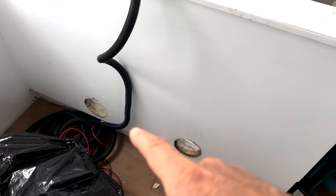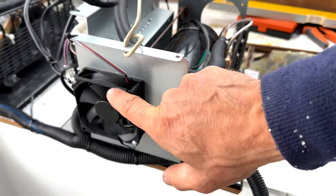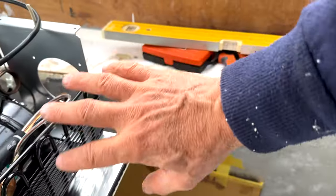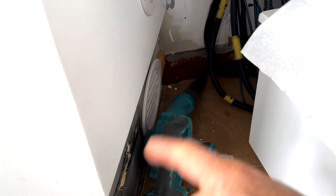I've drilled two big holes down there — that's for my fans. They draw air in through here, so the air gets drawn in through here and goes through there, and then it will exit out. And there's another one below it. I've still got to put the wood up around there.